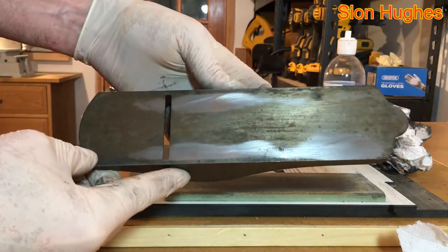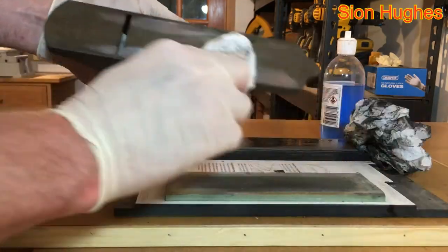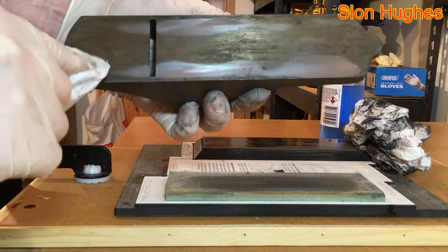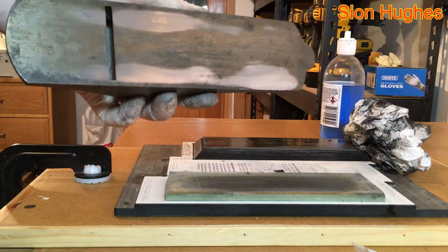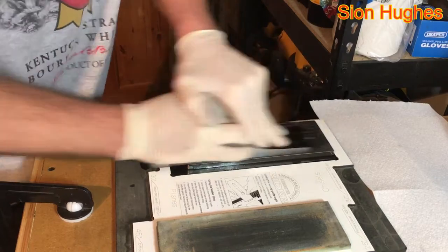You can just see how far out of flat it is. What we want to do is see that finish everywhere — it would be wonderful if the deepest pitting was on the high spots, but you can dream, can't you? This process I would say has been edited down from about two and a half hours.